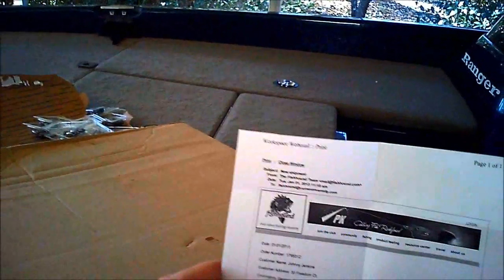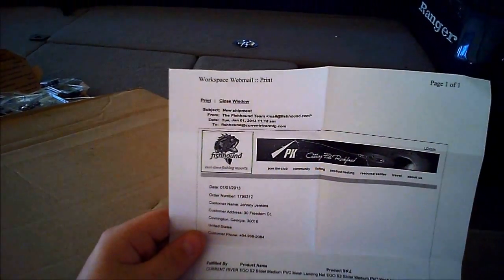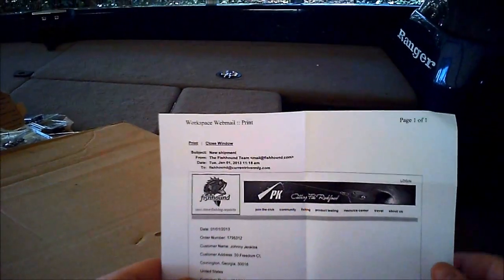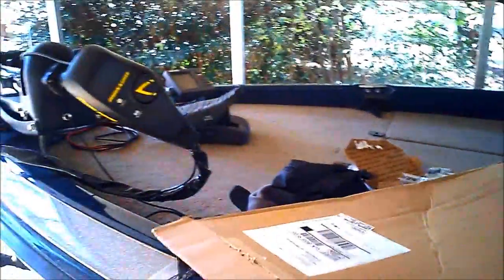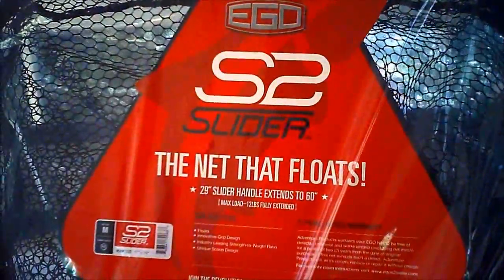So I want to go through what I got here. I'm going to do an unboxing for you guys and see if you like it. I got an Ego S2 Slider — it's a nice net from that company. I already cut into it a little so I can get it going. And that's what you're looking at — Ego S2 Slider.